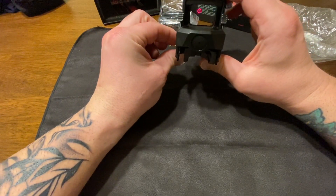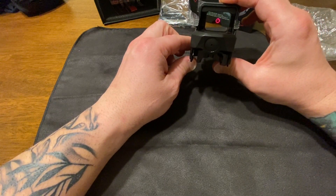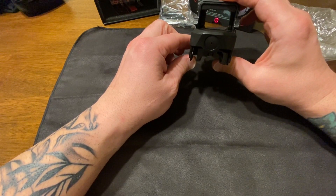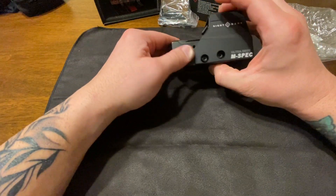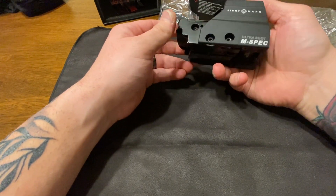Let me turn this up a little bit so we can see that. Not sure how well you guys are going to pick that up on camera, but it's a pretty good looking optic, and it's going to increase my target acquisition. I also have backup sights in case this thing decides to fail me, but overall this is a pretty quality piece.